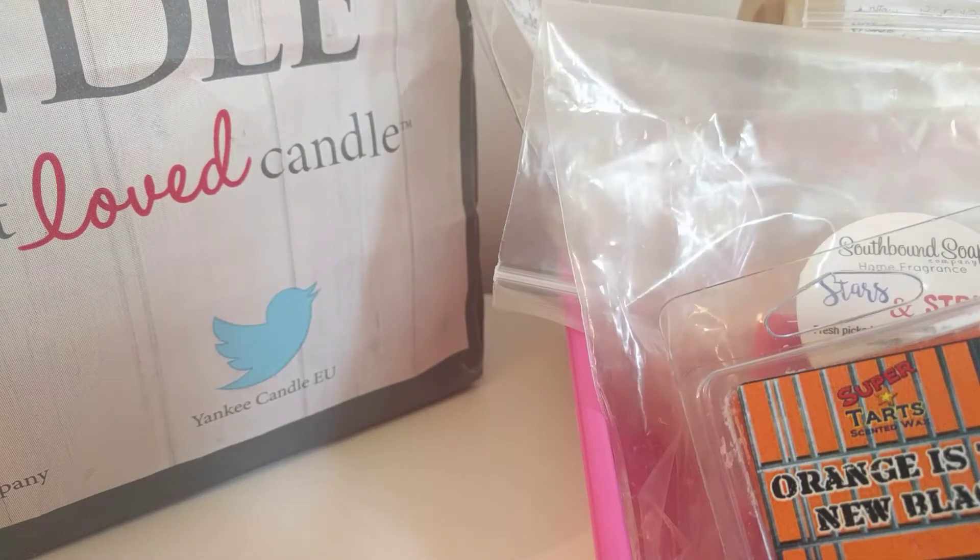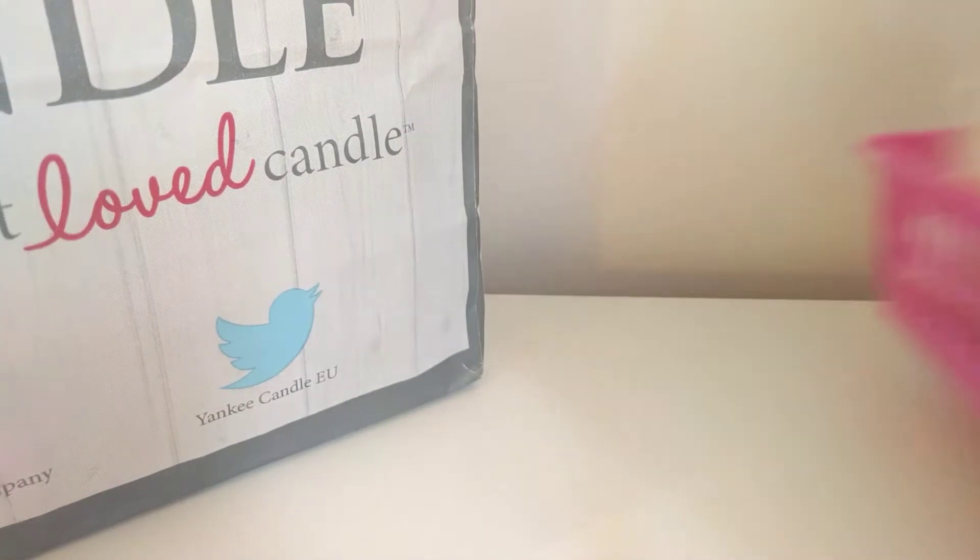Hey guys, so I decided to do a quick 'what I've been melting' video. We have loads of shadows around us today so I've got literally all my lights on. I don't know what's happening with the weather — we had all this good weather and now it's so dark it looks like it wants to rain. So I've been trying to bring the summer out in my wax melts.